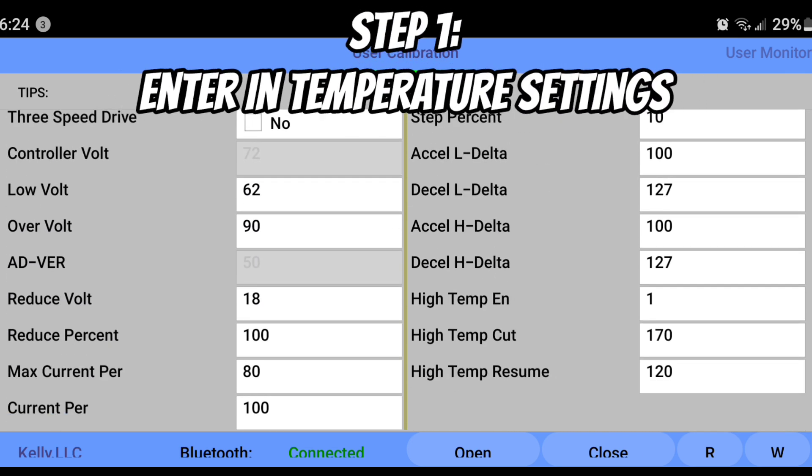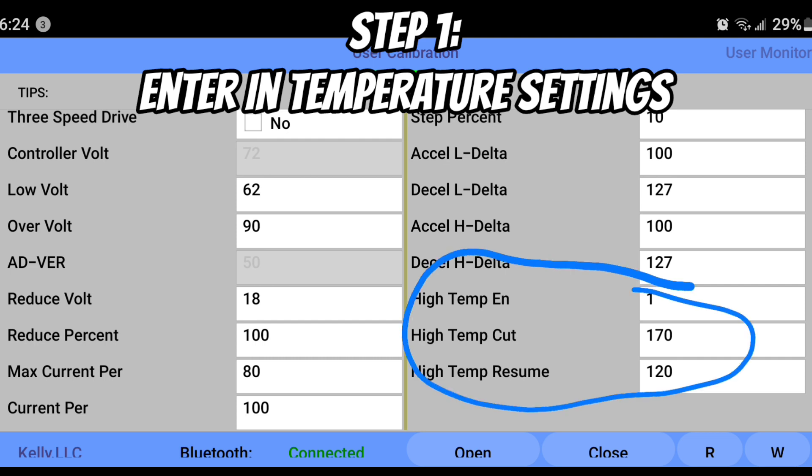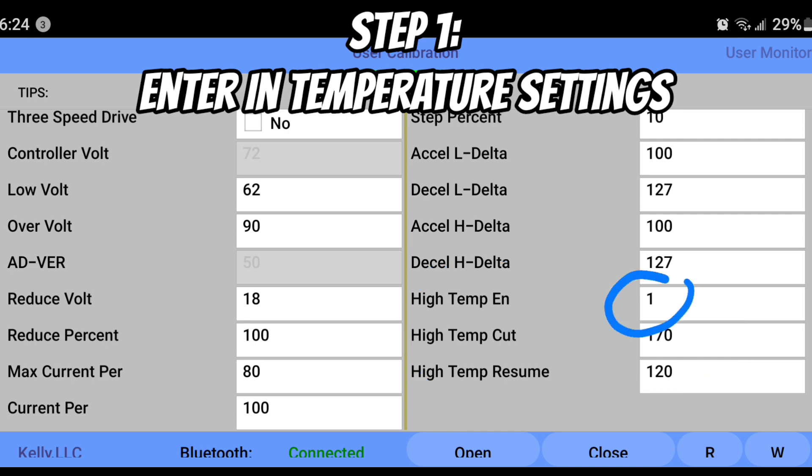Once you're connected to the DC Educer app, we are going to drop in our temperature settings for the motor. I want to make sure this thing is safe and working reliably. The first thing you're going to do — very simple — is go to the High Temp EN and place in number one. This just turns on that setting.